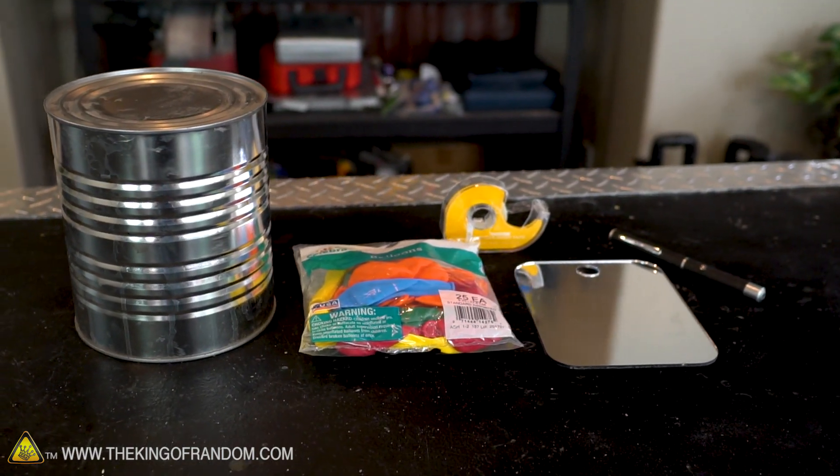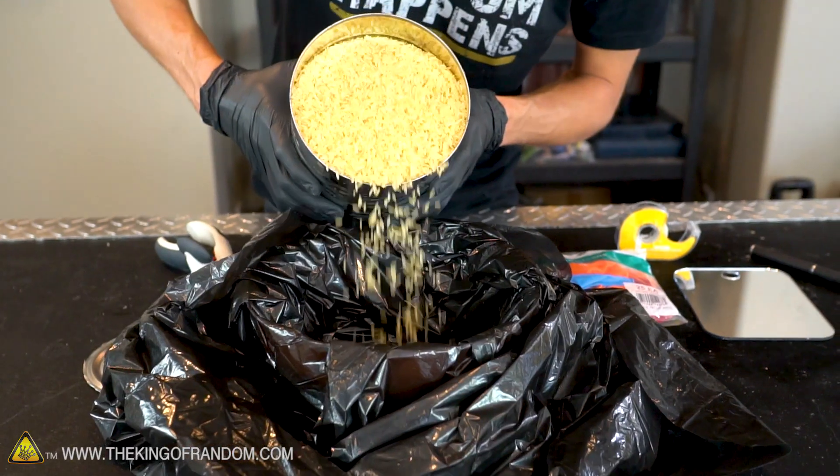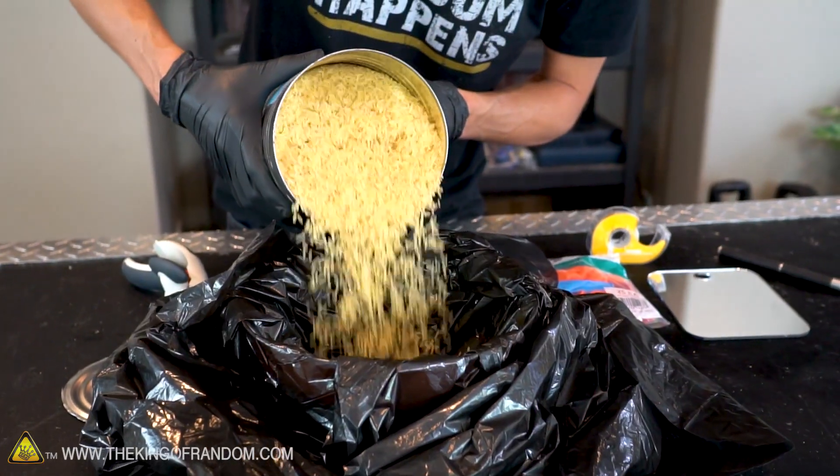Now we have all of our supplies, let's start building. First we need our number 10 can with the top and bottom removed, so we just have a metal cylinder. This particular can is full of rice, so I'm going to cut off the lid, pour off the rice into a container to save it for later, and then cut off the bottom.